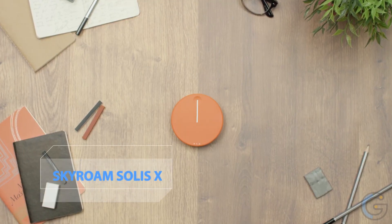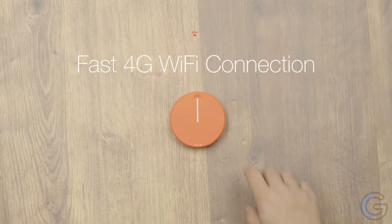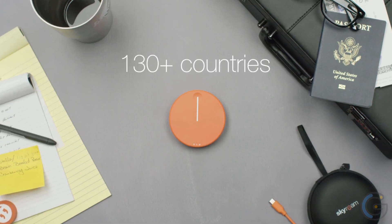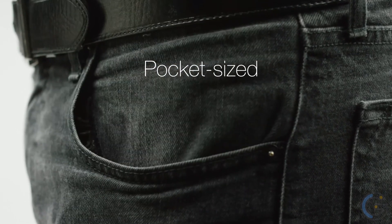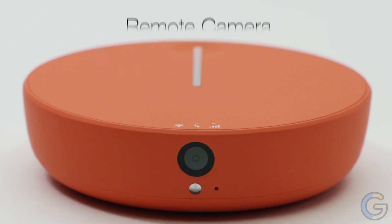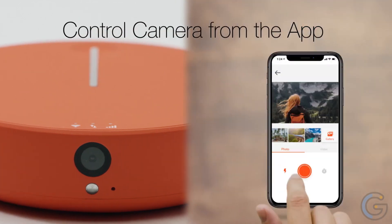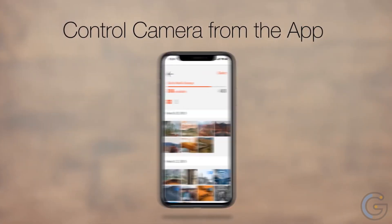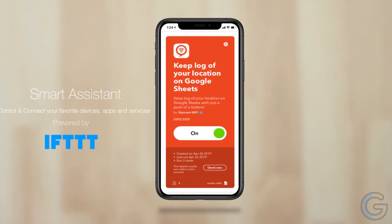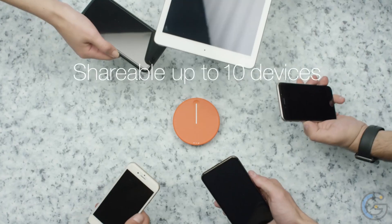Skyroam Solis X — a premium go-anywhere smart Wi-Fi hotspot and breakthrough tech gadget for travelers, digital enthusiasts, always-connected consumers, and business people. It provides one solution for all your connected activities while living life on the go. The device's unique combination of global 4G LTE Wi-Fi, remote camera, power bank, and integrated smart assistant gives you the ability to simultaneously see, listen, speak, and connect — from down the street or across the globe.